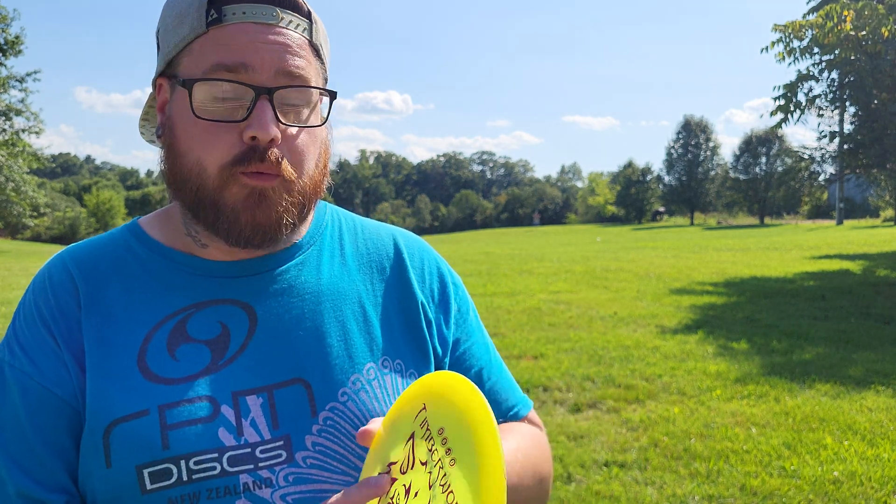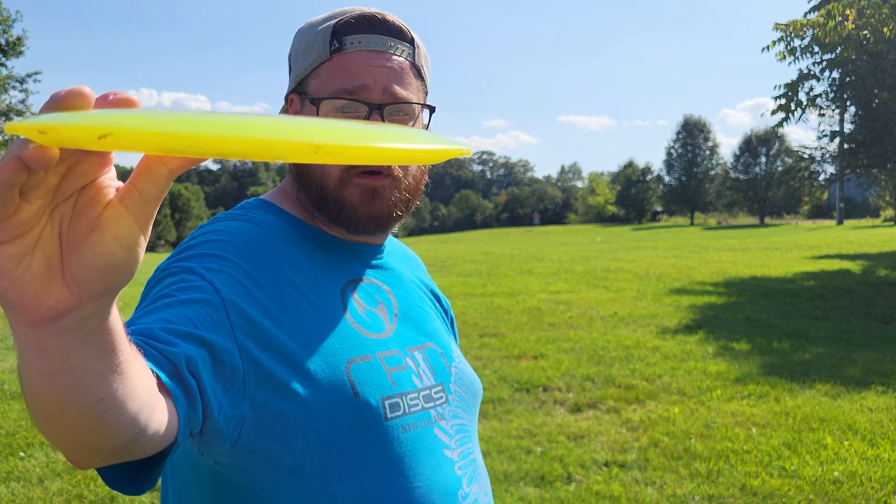Hey everybody, Basinger here. Welcome back to another episode of Throwing Every Disc Possible. Today we have the Timberwolf from Daredevil Discs — this is a Flex Performance Driver. FP plastic, I'm assuming. Don't know a whole lot about this brand, but we're going to give it a toss and see how it flies.